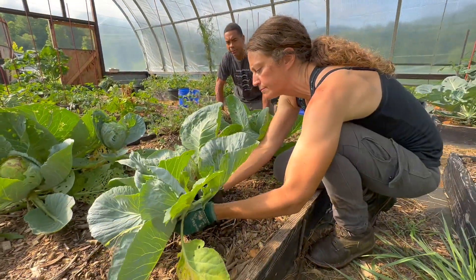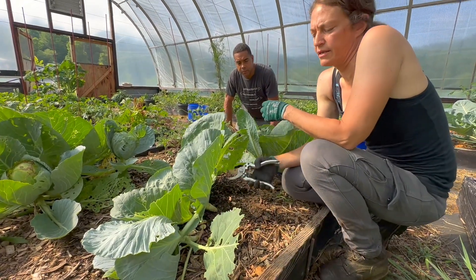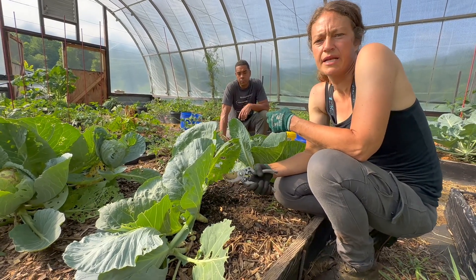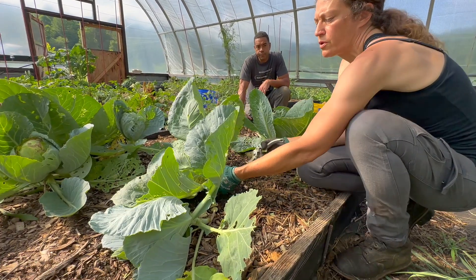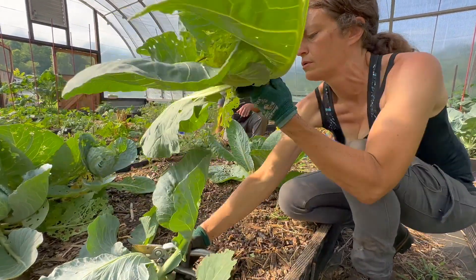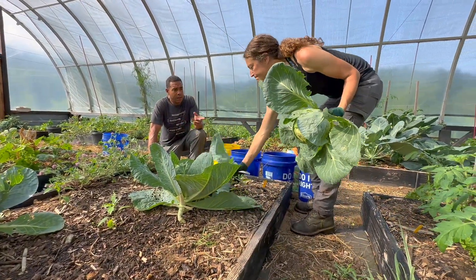Why are you not just yanking the whole thing up out of it? Why are you not taking the roots and everything? Because it helps to build soil structure. It can decompose and add to the soil. It's also going to be really good food for the microbes that are in there, and the ones that are about to be in there as well.